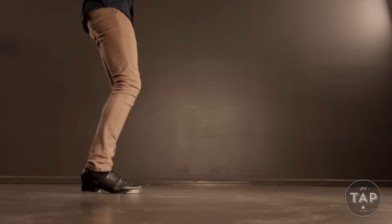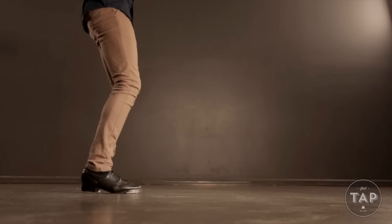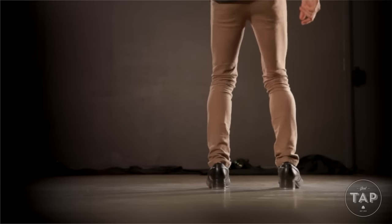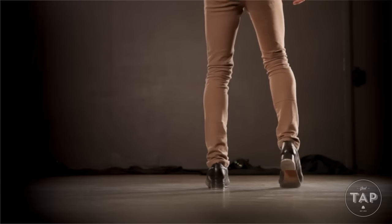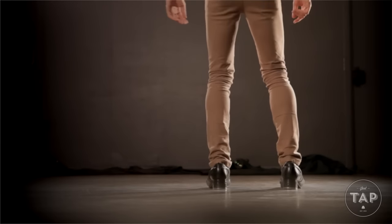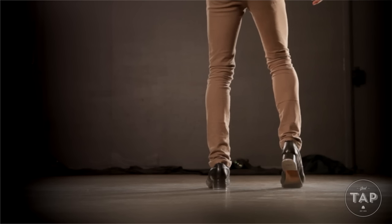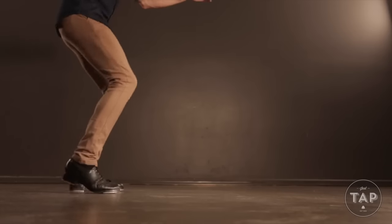So keeping our toes on the ground, we lift up the right heel and then drop it into the ground. We're then going to do the same thing on the other side and then start changing from side to side each time. Now the heel drop beat can be easily lost and is sometimes hard to achieve clearly. Remember to keep your knees bent — I think of it as picturing some imaginary resistance between your heel and the floor. That's the heel drop. It's a great one to gradually take faster side to side.